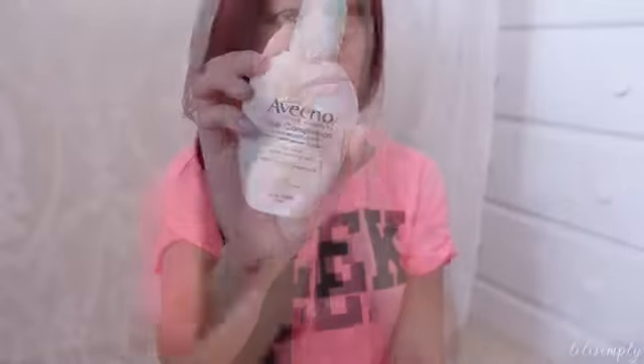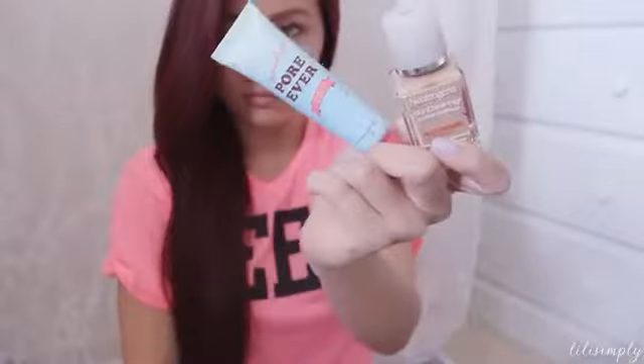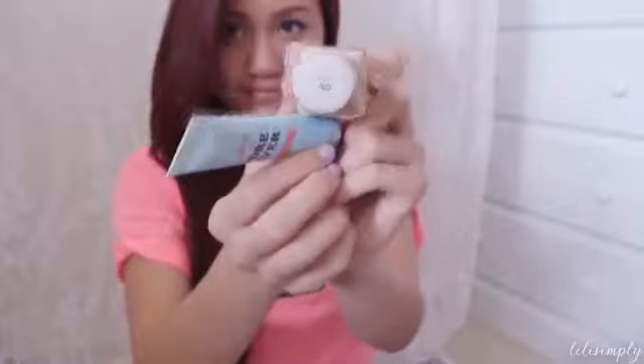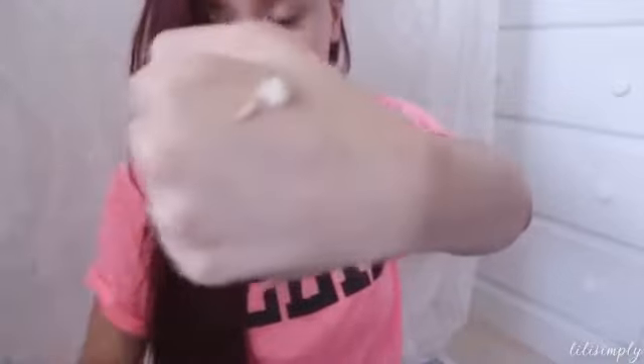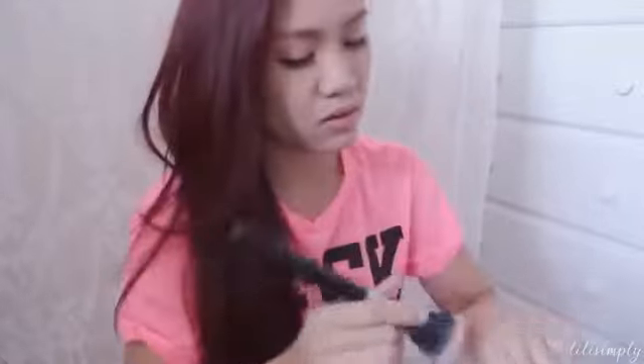First things first, I've got to moisturize my face. Next, I'm mixing a bit of primer and a smidge of foundation in order to apply somewhat of a tinted base for my powder later. I usually skip this step and just powder my T-zone, but I wanted to show you guys how I go about basically making my own little tinted moisturizer.